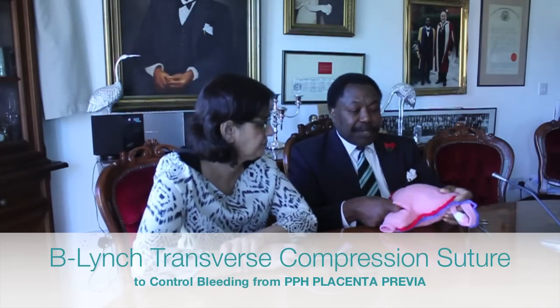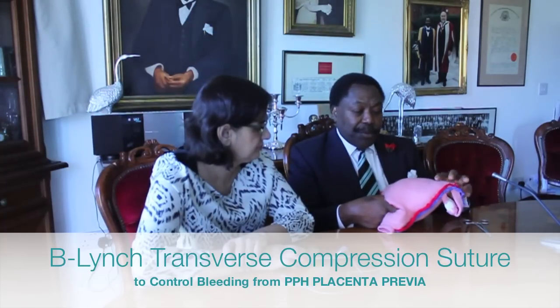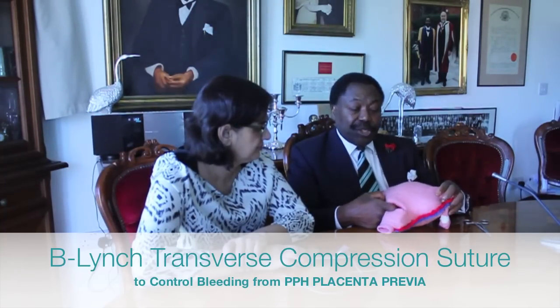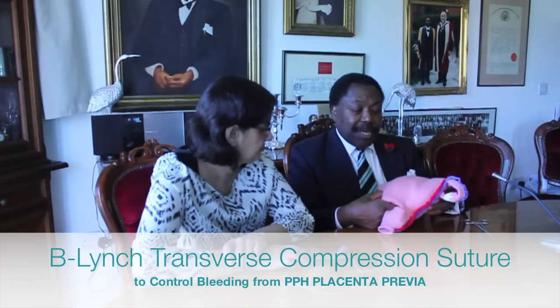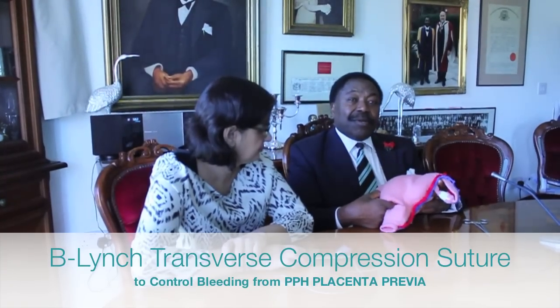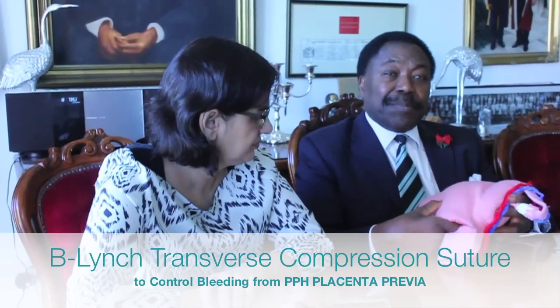The purpose of this video is to describe by demonstration the correct way to apply the transverse compression suture to control bleeding from postpartum hemorrhagic placenta previa.